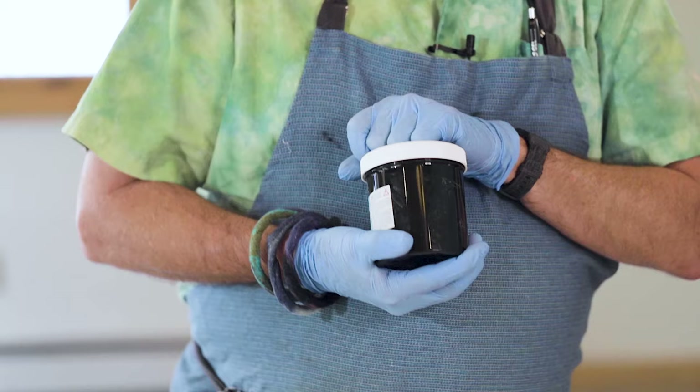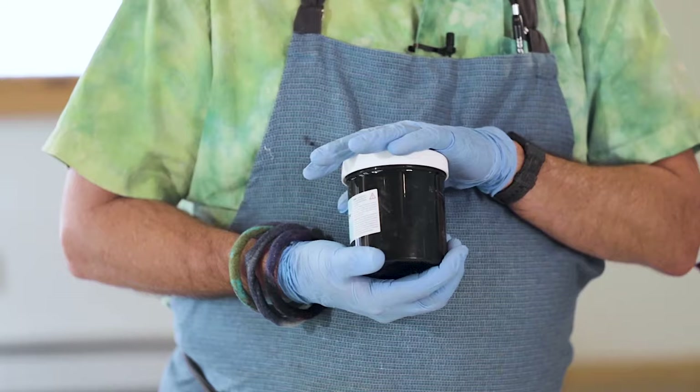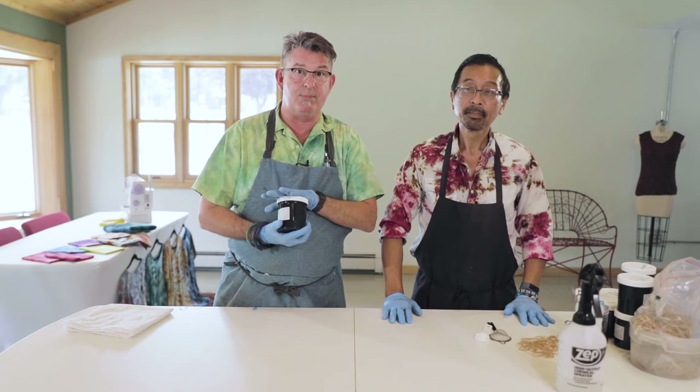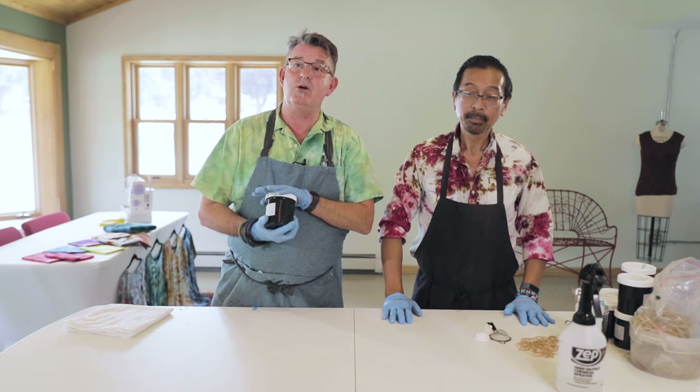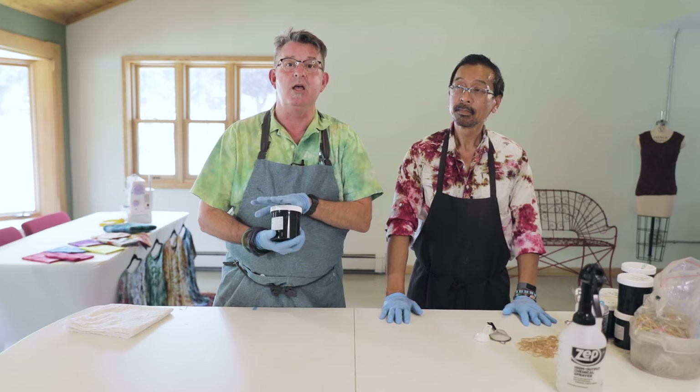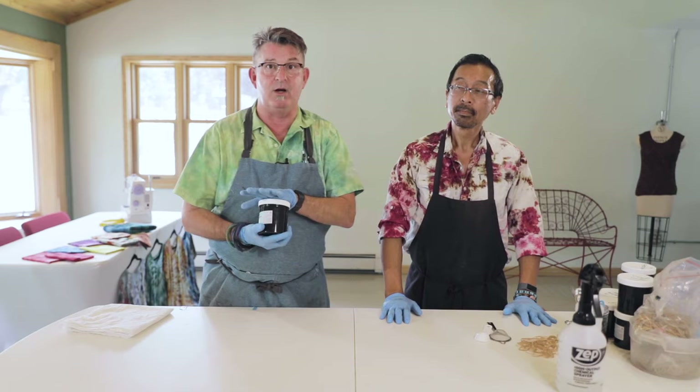Now we're going to talk about the actual dyes we're going to be using. These dyes are called Procion MX dyes, and they're available at a wide variety of vendors across the country. We usually use Procam or Dharma Trading Company, or we also get them from Custom Colors. You can also get them locally at your local craft store in smaller amounts from the Jacquard Company. You want MX Procion dyes — those are intended for cellulose-based fabrics.